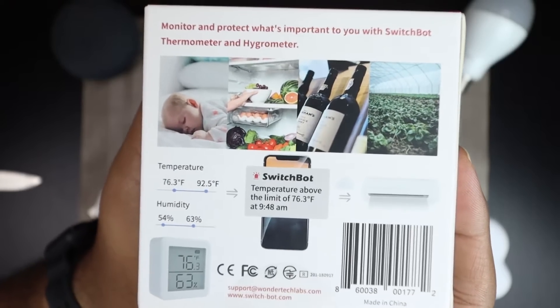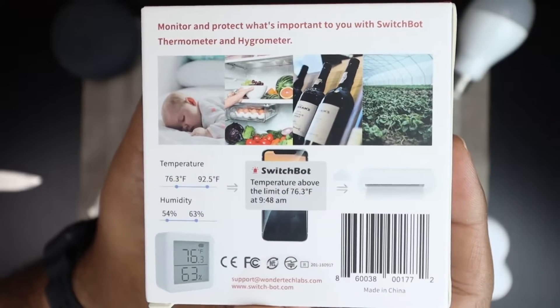Now I want to talk about why you would want this. There are actually a lot more reasons than I initially thought — before getting it I could only think of one or two, but once I had the device, a lot more ideas came to mind. The box itself gives some examples — like a wine cellar, where temperature and humidity of your storage area is really important.